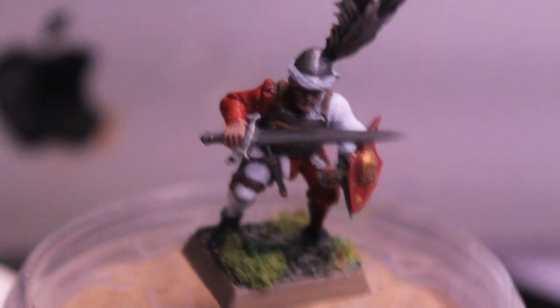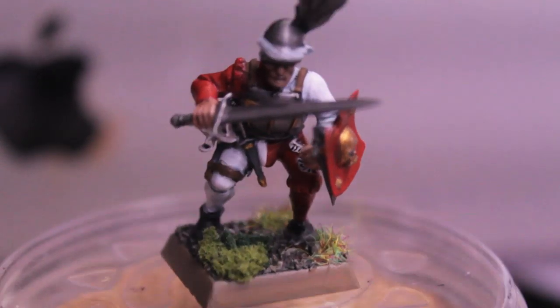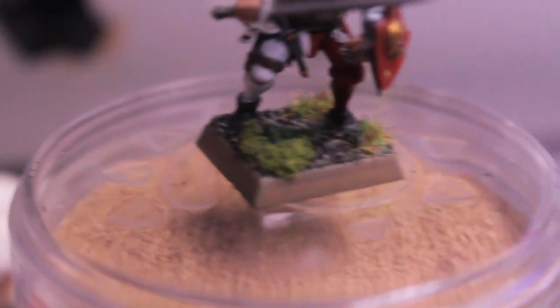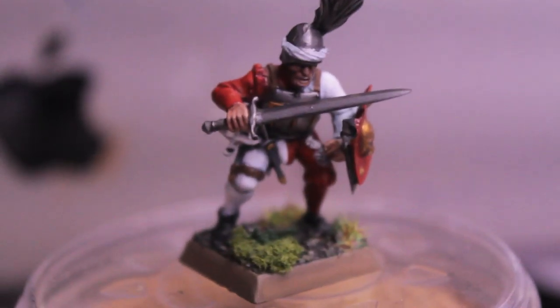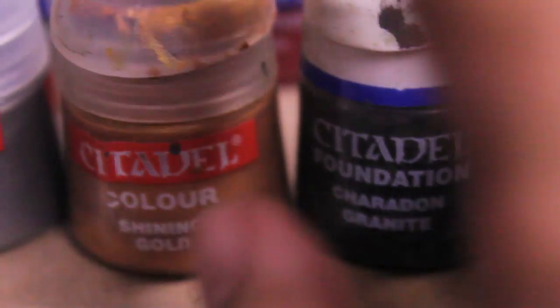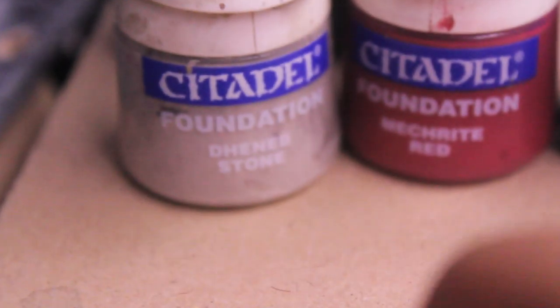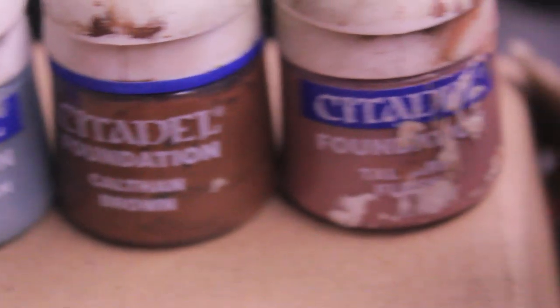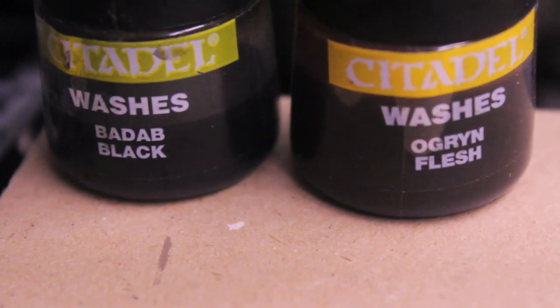Here are the colors you'll need to achieve this effect on the model itself — I'm not covering basing colors here, but stay tuned to the end for that. To paint a regular Talibheim Empire State Trooper you'll need: Skull White, Blood Red, Carrot and Granite, Shining Gold, Bolt Gun Metal, Astronomican Grey, Mechrite Red, Calthan Brown, Tallarn Flesh, Badab Black, and Ogryn Flesh.